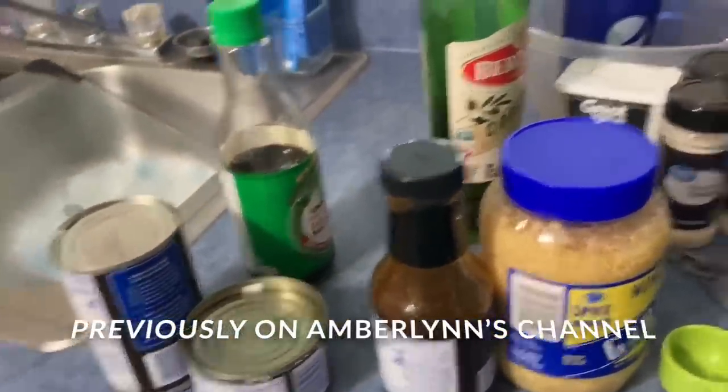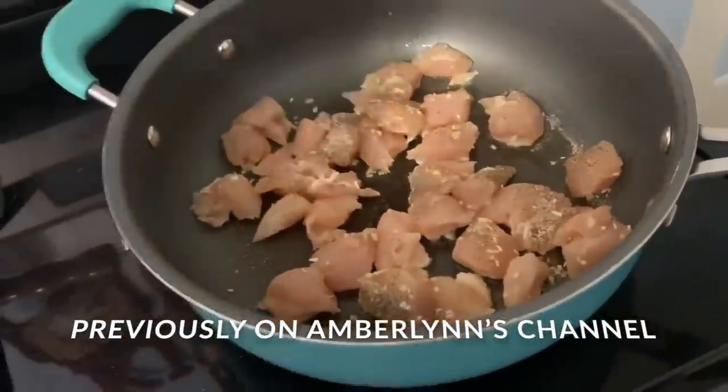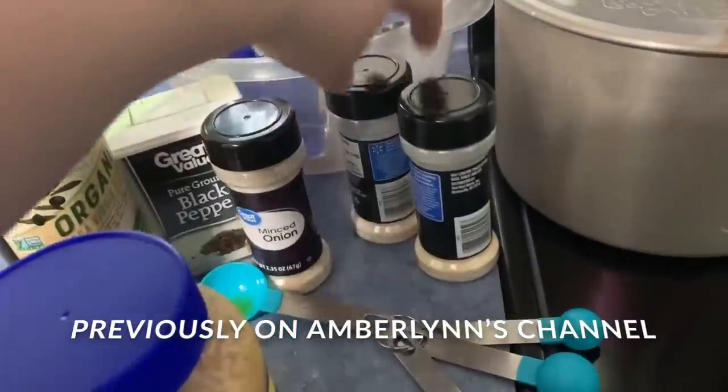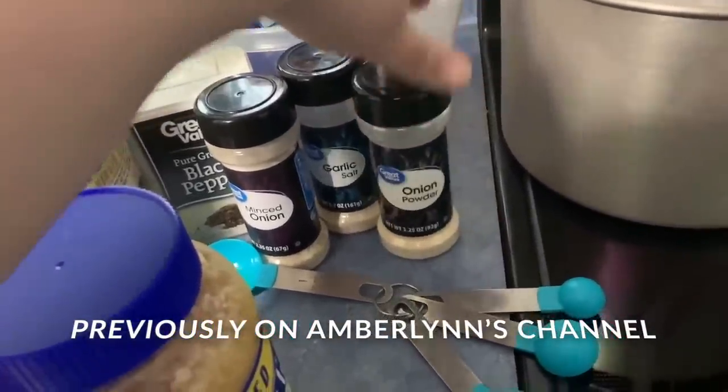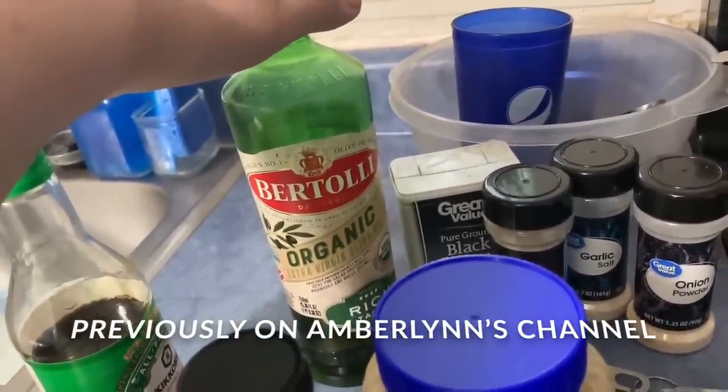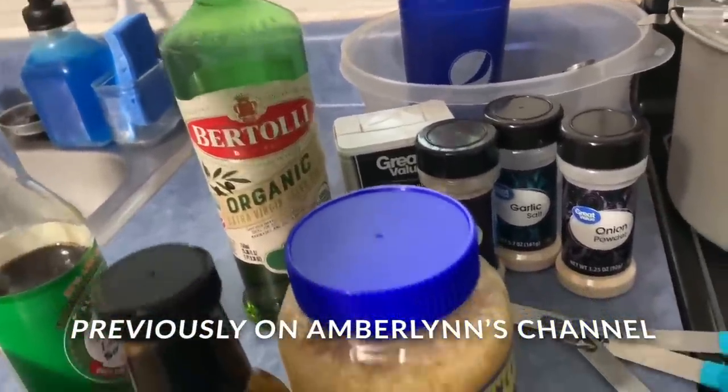So I am making a stir fry, okay? Chicken is cooking. The seasoning on there: black pepper, minced onion, garlic salt, and onion powder. It is in a tablespoon of organic extra virgin olive oil, which is four points.